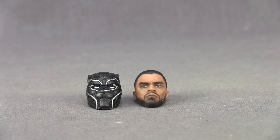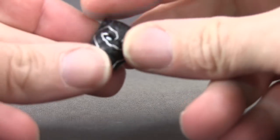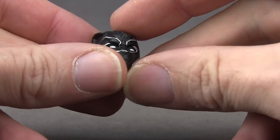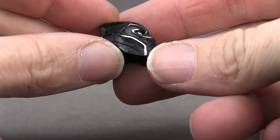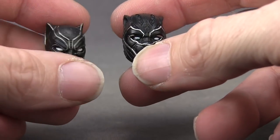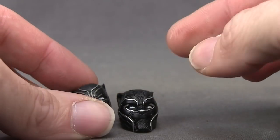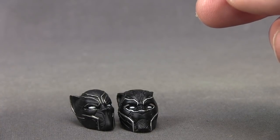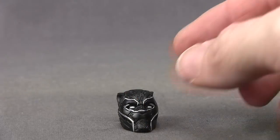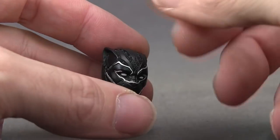The figure comes with two different head sculpts: the masked head and the unmasked head. With the masked head I like the detailing — you've got the silver outline, the white eyes, and some sculpting detail on top of the mask, along with the panther-type ears. It looks very similar to the Civil War Black Panther movie figure, but a little bit different. This new movie figure has a wider head; the Civil War version was more sleek-looking, and the pattern is a little different. But overall they're very similar in design. The big difference is the extra sculpting detail on top of the head with this one.